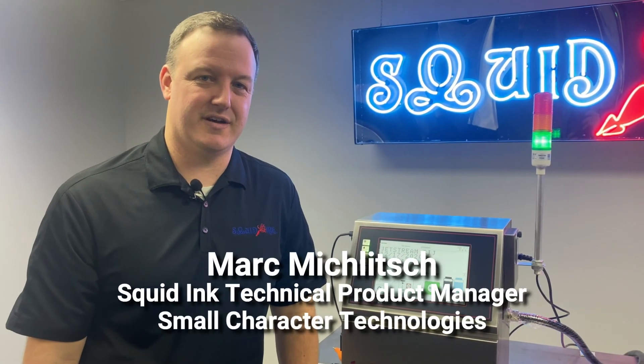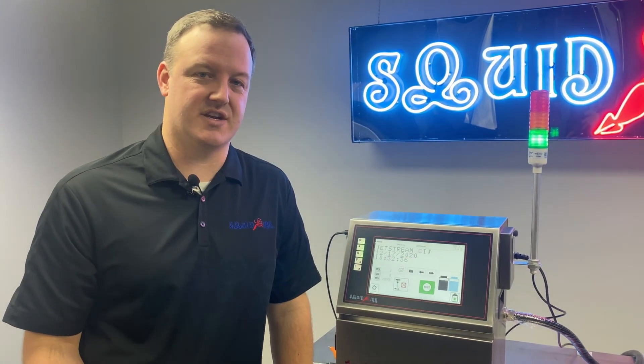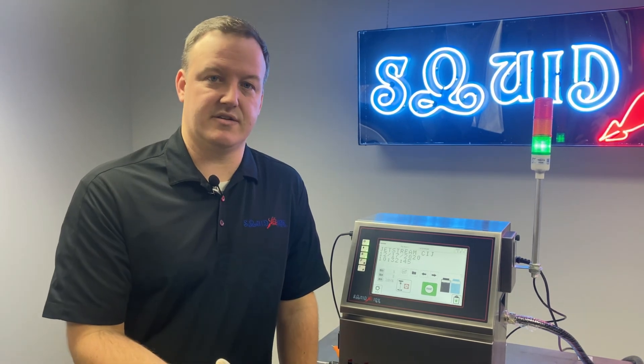Thanks for joining us today on learning how to back flush the nozzle of our Jetstream CIJ printer. Please make sure to subscribe to our YouTube channel if you want to see more videos on the Jetstream or any of our other products. And don't hesitate to visit squidink.com for even more information on our product line. Thank you.